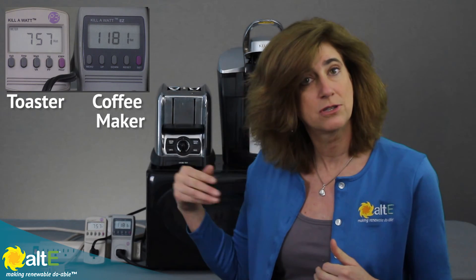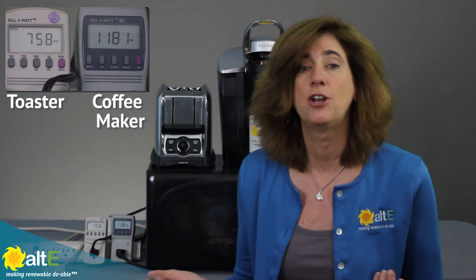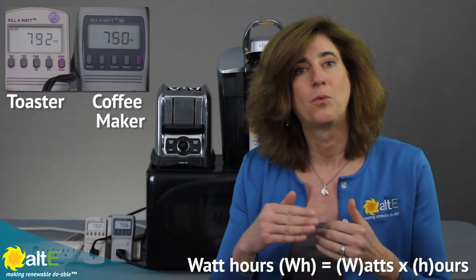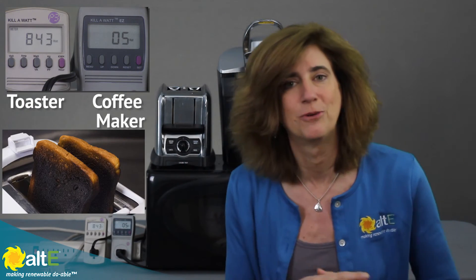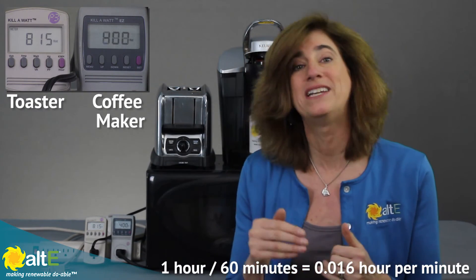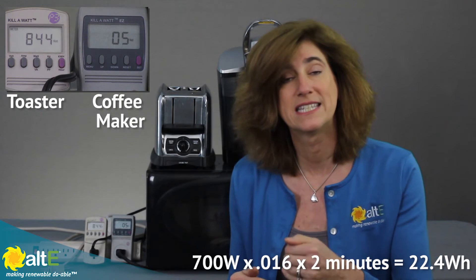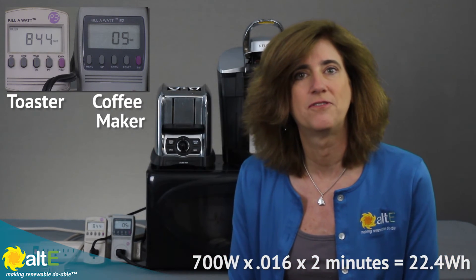If I don't have a kilowatt meter that adds up the accumulated watt hours for me, I can do the math myself. If I know my toaster is using 700 watts, I can multiply it out by how many minutes it takes to make my toast — because watt hours is watts times hours. Since we're dealing in minutes, one hour divided by 60 minutes equals 0.016 hours per minute. So if it takes two minutes to make my toast, I multiply 700 watts times 0.016 times 2 minutes. But since I've got the kilowatt meter, I can just have it figure that out for me.